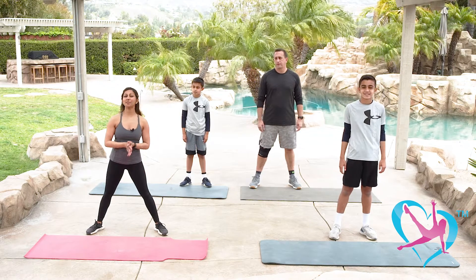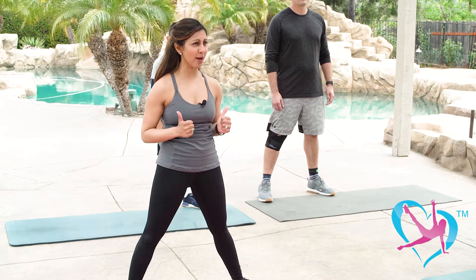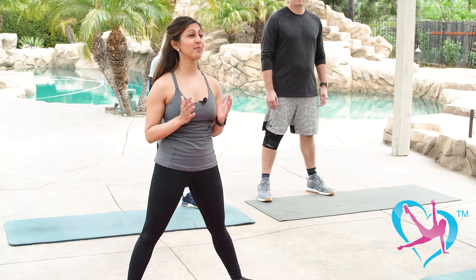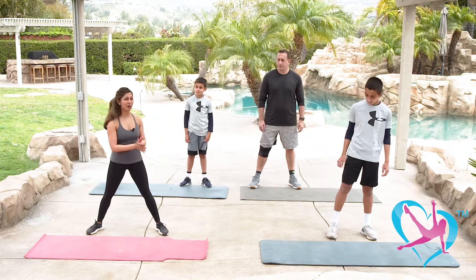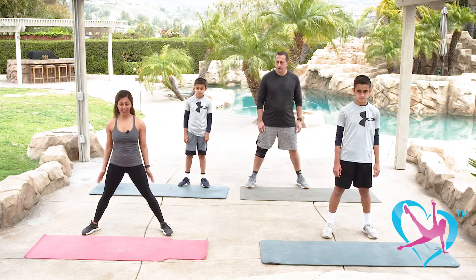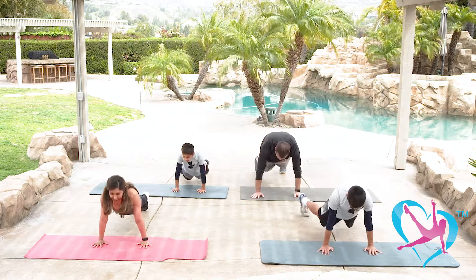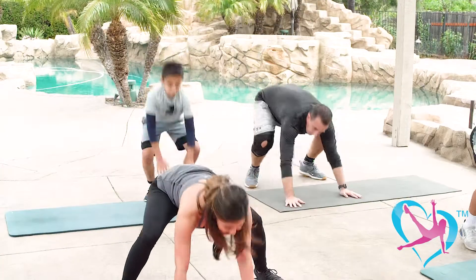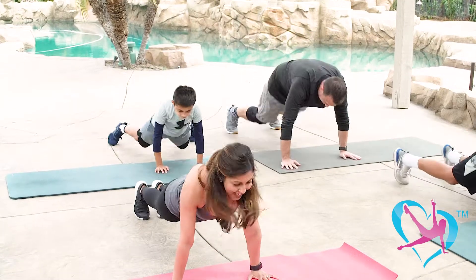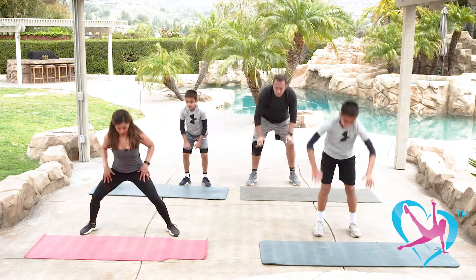We're about to begin block number two, starting with burpees. To modify, you don't have to jump into a plank — you can step out, and when we jump up you can just come up on the balls of your feet. So: take it down into a plank, come up into a frog squat, and jump. Tuck in your core, bring your bottom down on that plank, and be careful through every part of the move — get a full range of motion and don't rush.